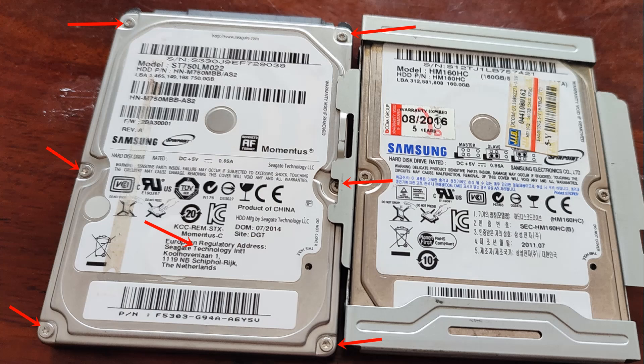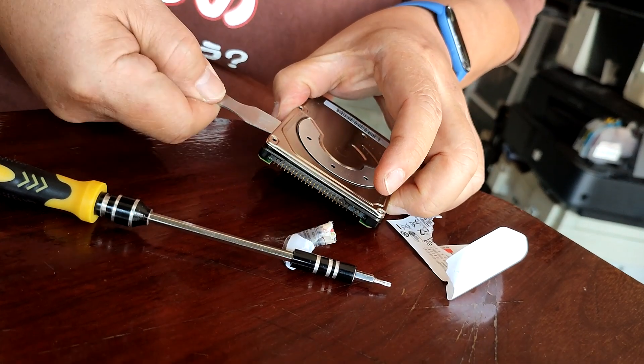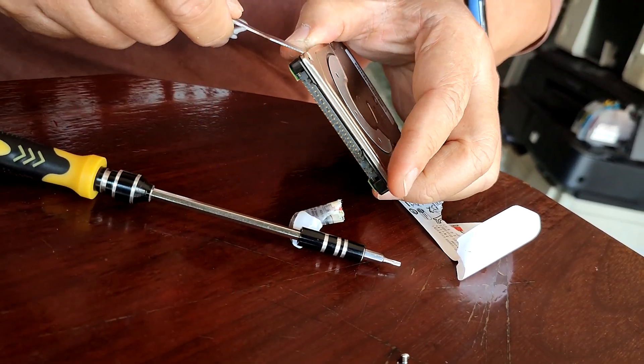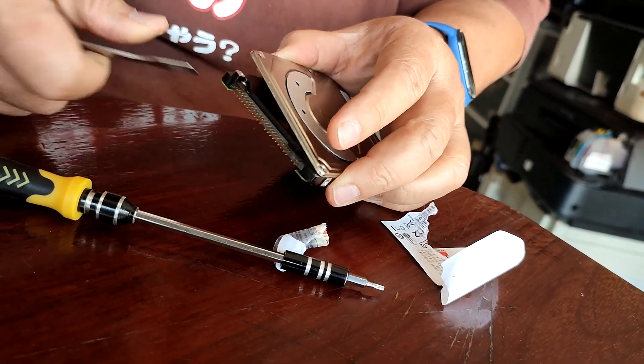There are six visible screws that need to be removed with your Torx screwdriver. There is also one hidden screw underneath the label, so be sure and peel the label off to expose this hidden screw. After removing all the screws, pry off the lid. You may need a wedge-shaped object to accomplish this.